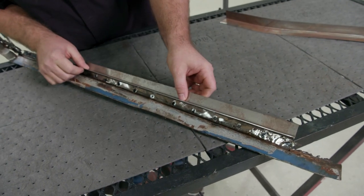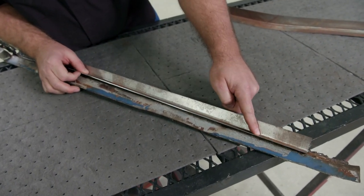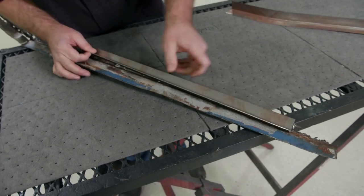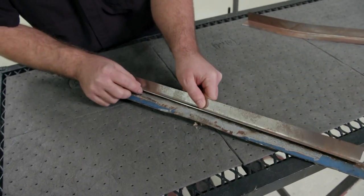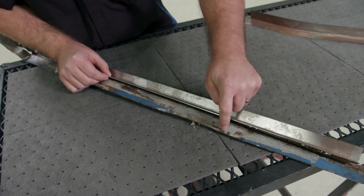Now if you look here the way it sits, it looks like it's flat but it's not. You can see it rock here, and that's because there's a slight bend to this piece this way. So what we need to do is figure out how to get this thing molded to fit there.